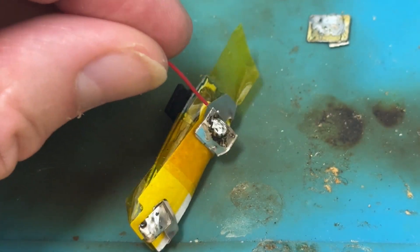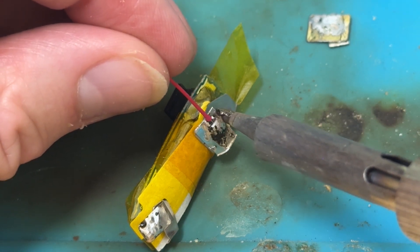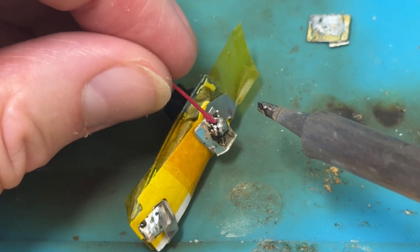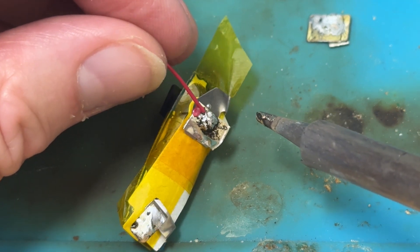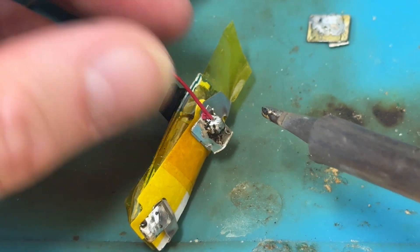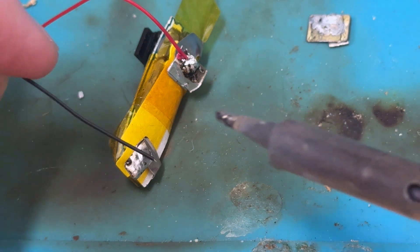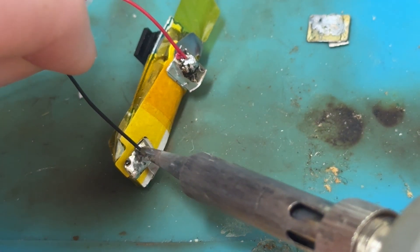Let's have a little positive wire on here. There we go. Let's have a little negative wire on here.